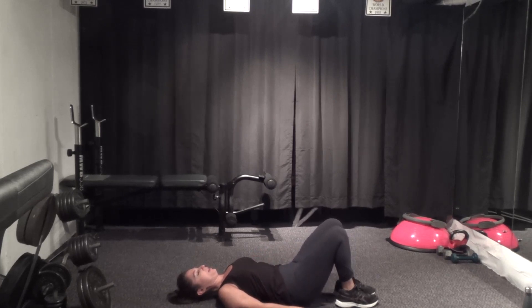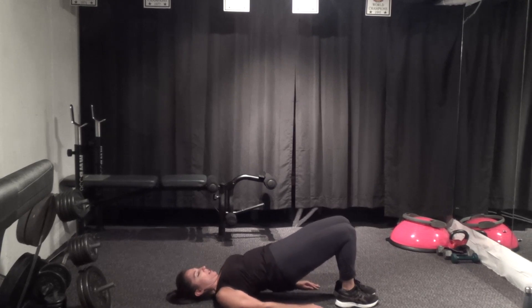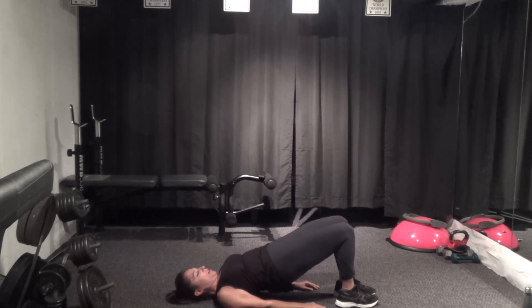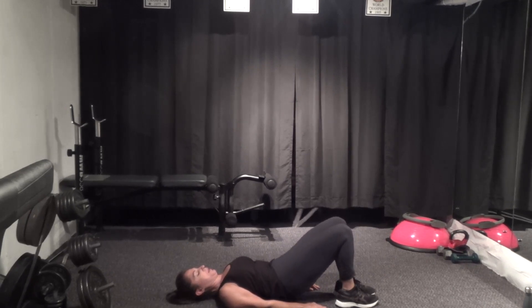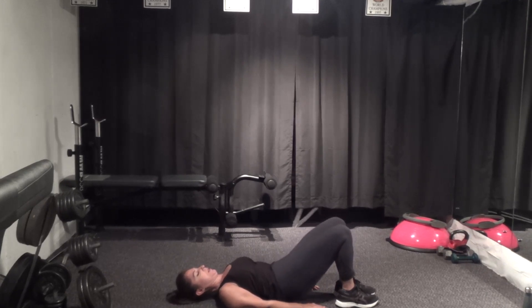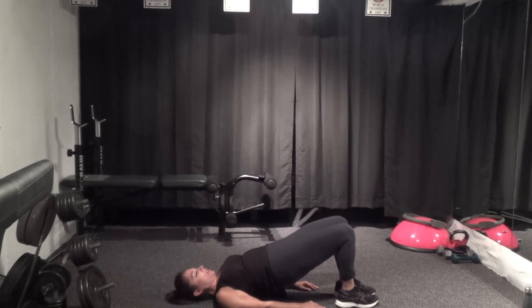Good, and again. Arms are real close to the sides of the body. Three more, two more. Hold this one up, all the way to your top range — pause at the top and hold.